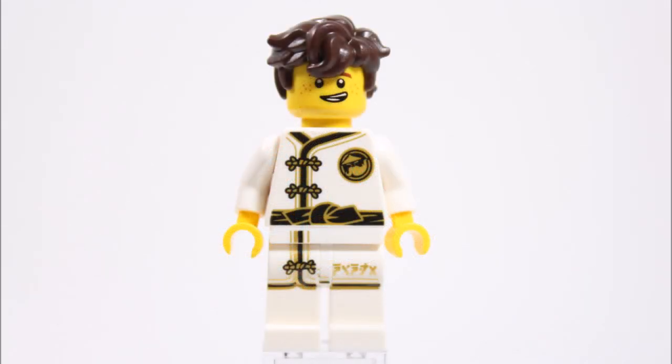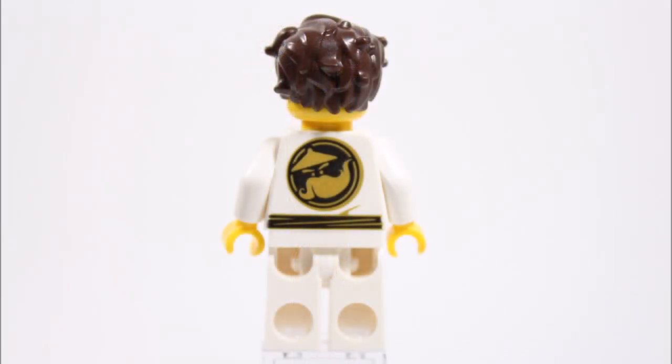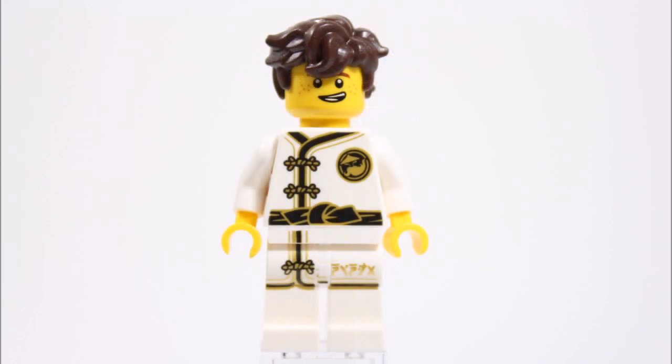He's sadly not new to us but he still looks good, with lots of quality black and gold printing on the front of his white robes — just like the series — with a small Wu-Cru logo on the right and a big one at the back. On top, Jay gets his messy new dark brown movie hair and a dual-faced head with happy and angry expressions.